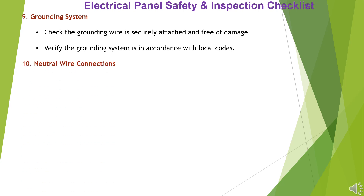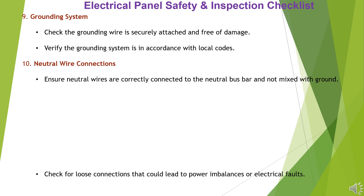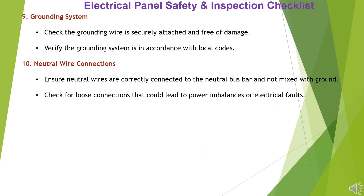Item 10: Neutral Wire Connections. Ensure neutral wires are correctly connected to the neutral bus bar and not mixed with ground. Check for loose connections that could lead to power imbalances or electrical faults.